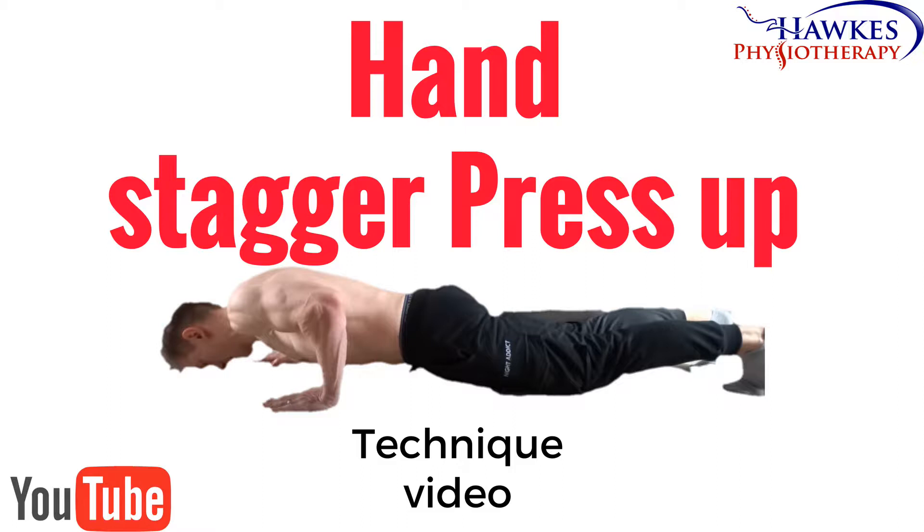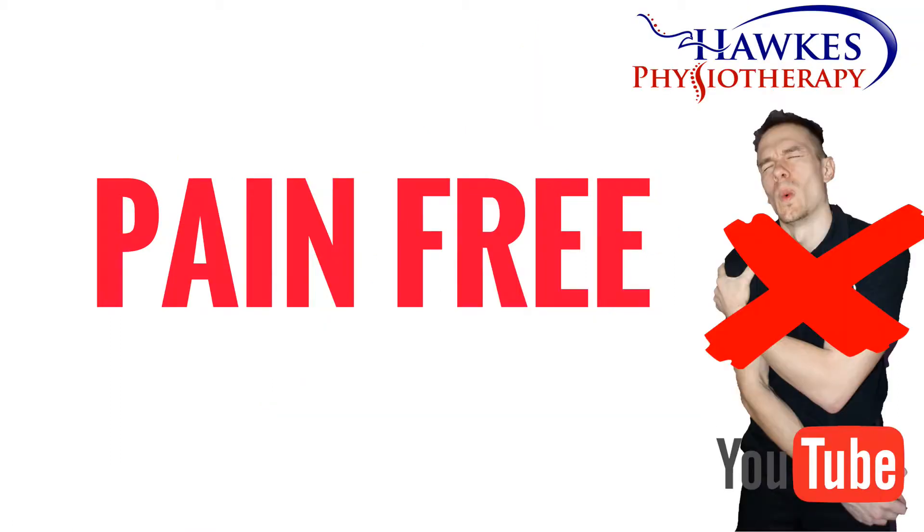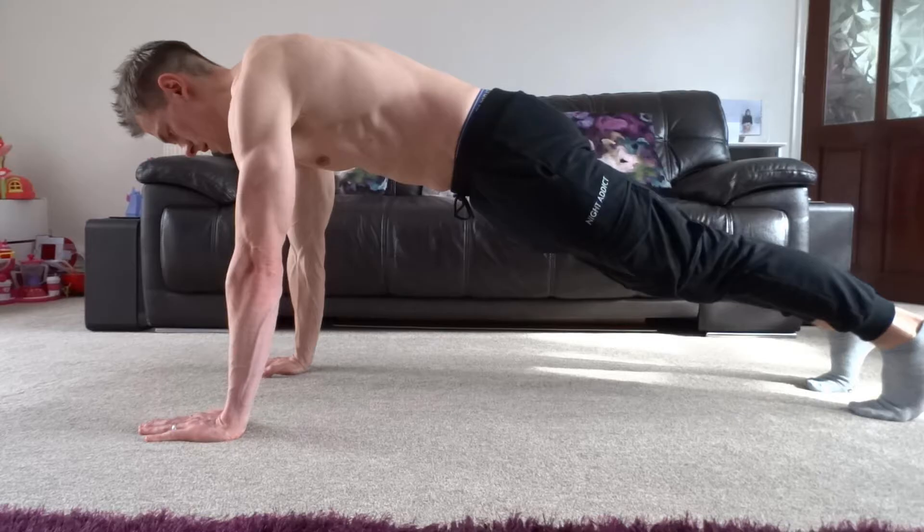Hand stagger press-up. This exercise works your pecs, anterior deltoid, and triceps. Like any exercise, this should be pain-free or shouldn't increase existing pain levels during, after, or the next day. It is normal to feel some delayed onset muscle soreness between 48 to 72 hours, but this should be manageable.